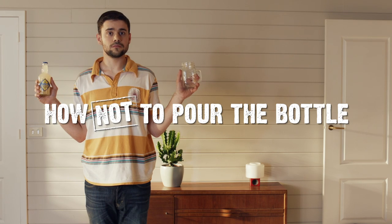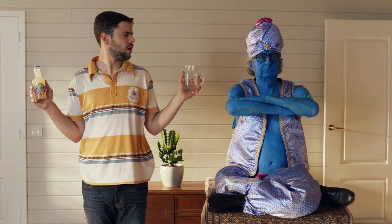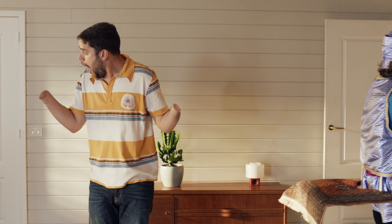Another important part of making your Seth and Riley's Garage hard drink is pouring it from the bottle. Before pouring, rub the bottle three times. A genie might appear, granting you three wishes. Wish that you are unable to pour a Seth and Riley's Garage. 'I wish I was unable to pour my Seth and Riley's Garage.' There! Now you're not able to pour a Seth and Riley's Garage.